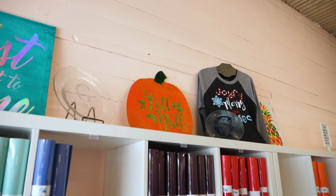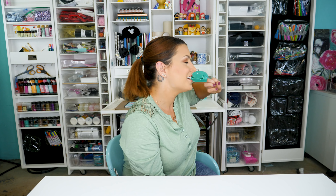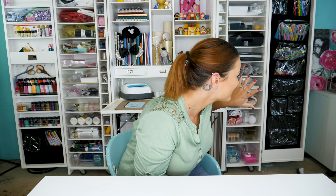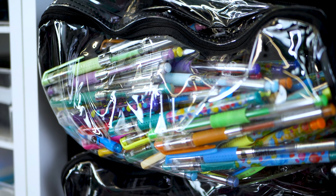I also like that I can put all my colored pencils, markers, Sharpies, and pens in here because I have an obsession with office supplies. I really don't ever use them, but I love gel pens. I like being able to see what I have.